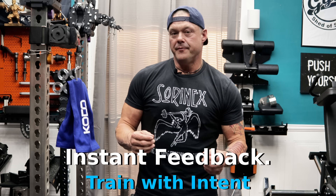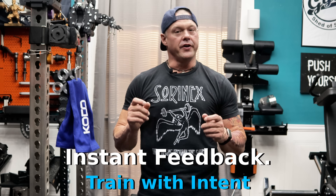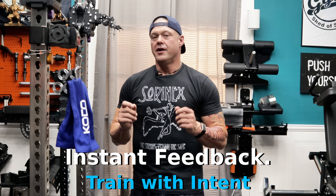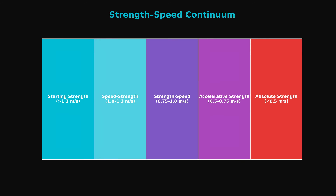Velocity-based training, or VBT, is about movement speed. Instead of focusing on how much resistance you're moving, you track how fast you're moving it. That tells you if you're training for speed, power, or max strength. That's the advantage.